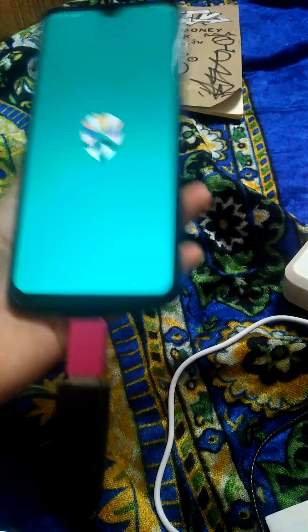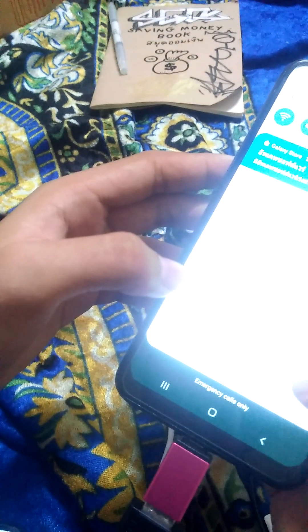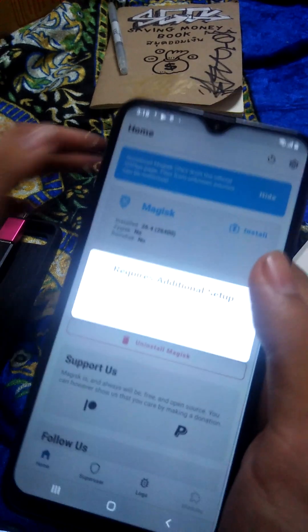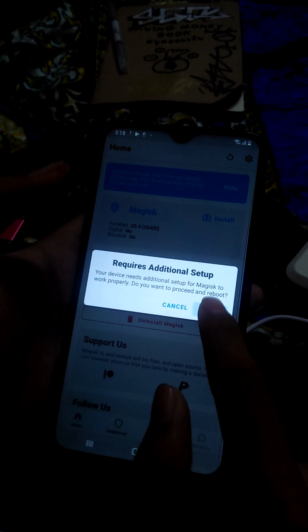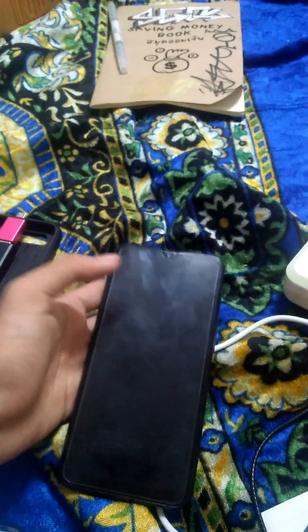Once installed, open it. Now if a popup appears, just say OK, just click OK — that means it's working fine. It's working, just wait. As I said earlier, be patient.